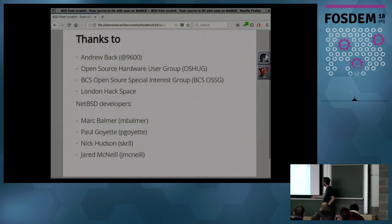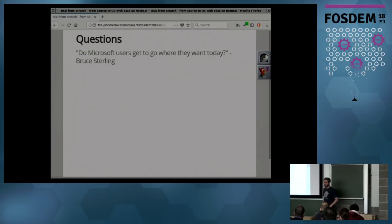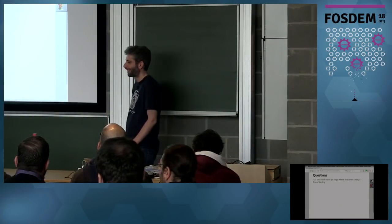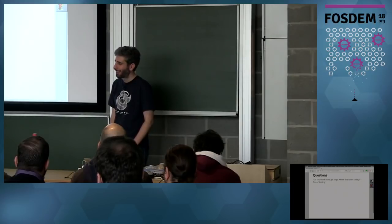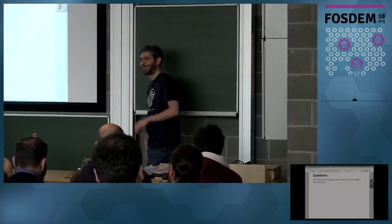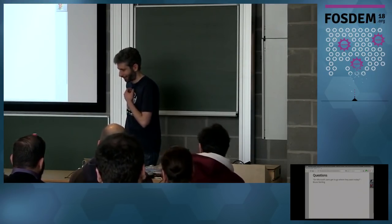Some people I'd like to thank: Andrew Back who invited me to do the talks and workshops, the Open Source Hardware User Group, the London Hackspace, and some NetBSD developers who helped along the way. Do we have any questions? Thank you.